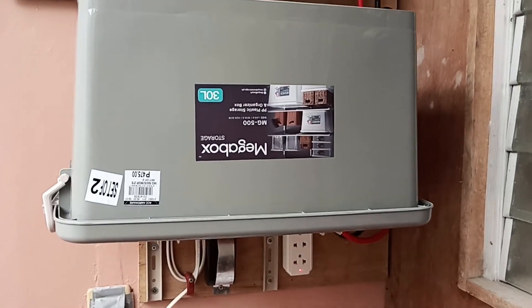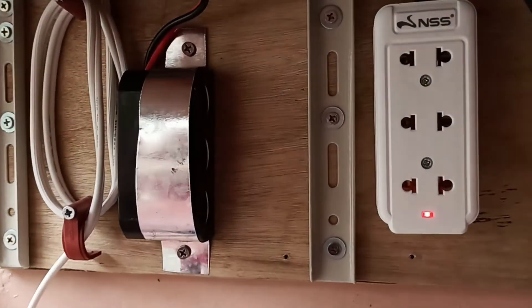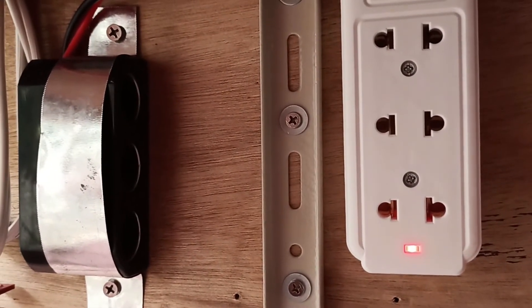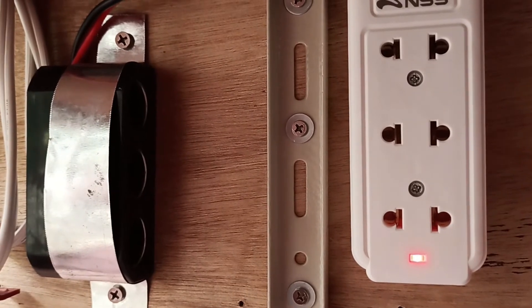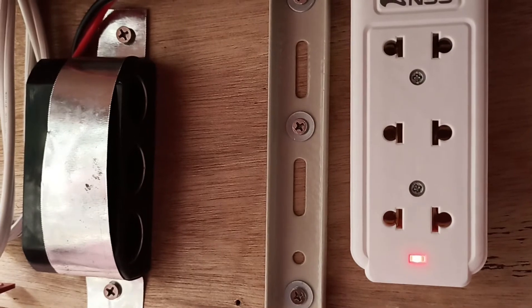That is also connected to the DC outlets below the battery box. This one is the battery box, and here are the DC outlets. On the left hand side, DC 12-volt outlets. On the right hand side, normal 220-volt outlets connected to the inverter.